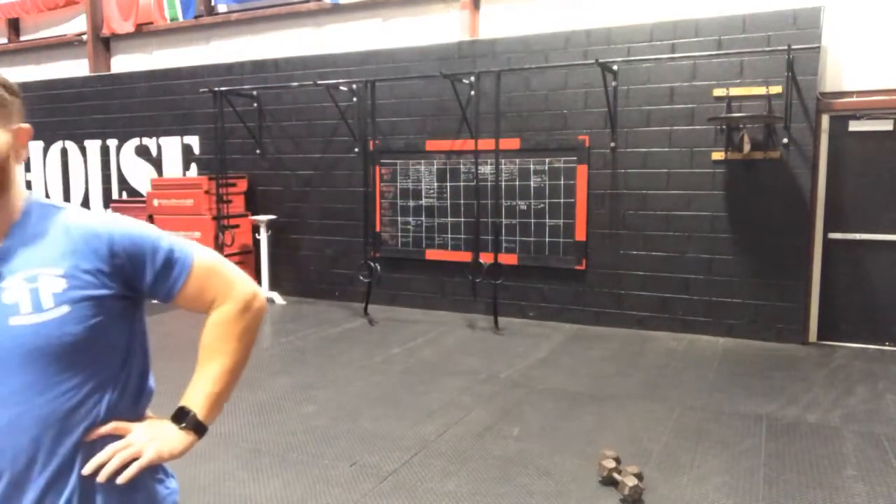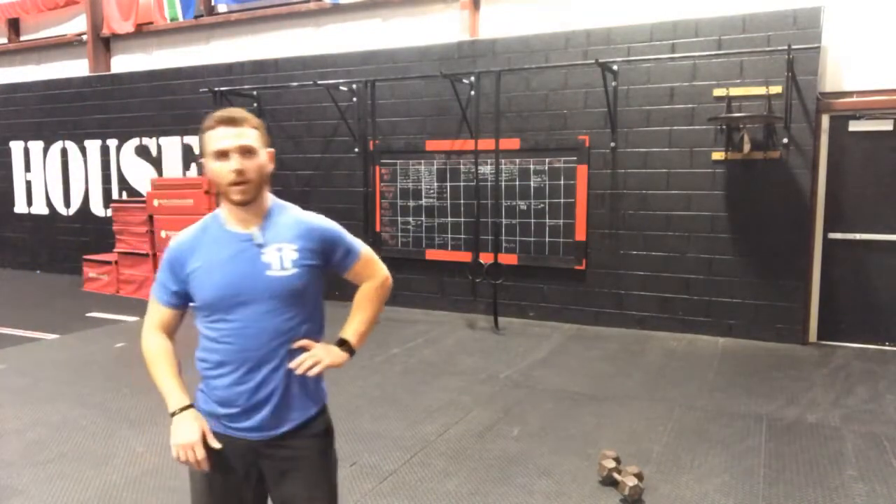We've got a HIIT day today, so we're going to do our VH standard warm-up here. We'll take it right into our leg kicks and the whole nine — then we've got a little bit of hip work, and then the real fun is going to begin.